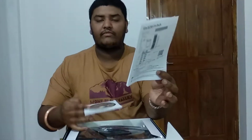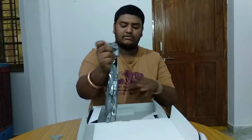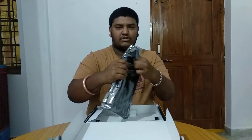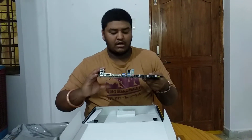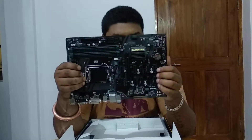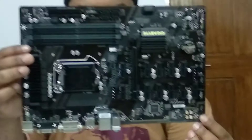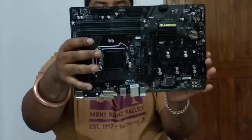Let me quickly unbox this. We have some paperwork, a driver CD, and here is the motherboard itself. Unlike the ASRock H110, this is built like the Biostar one — the PCI ports are placed a little apart so that there are no short circuits. This is a very good motherboard. It has dual channel RAM.